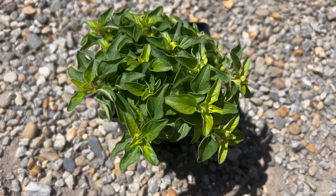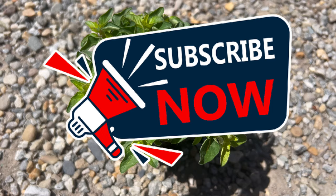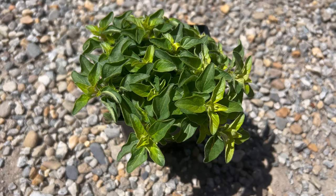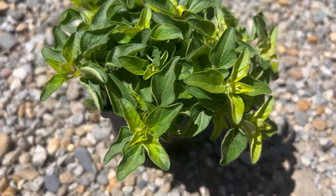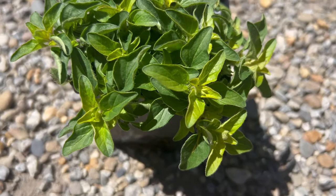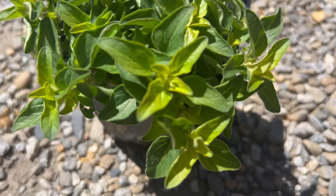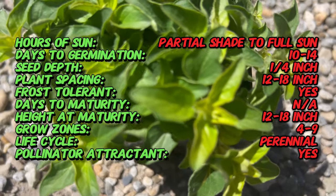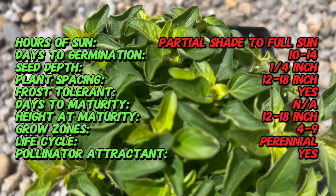Welcome back to our channel Terramater Gardens. Today we're exploring marjoram golden, a delightful herb prized for its aromatic foliage and culinary versatility. Golden marjoram is a cultivar of sweet marjoram, distinguished by its striking golden yellow foliage. This colorful herb not only adds visual interest to the garden but also offers a mild sweet flavor reminiscent of traditional marjoram.